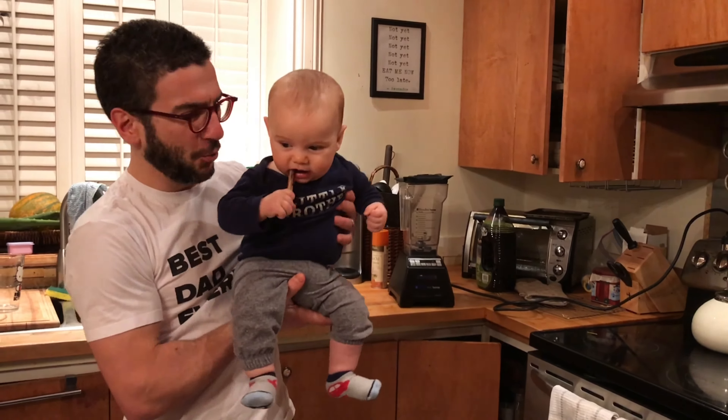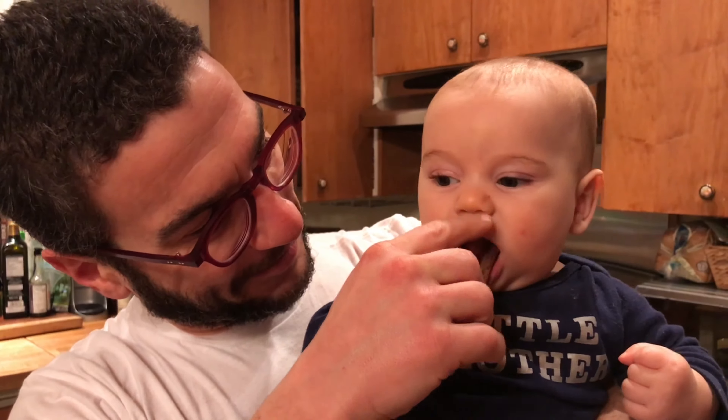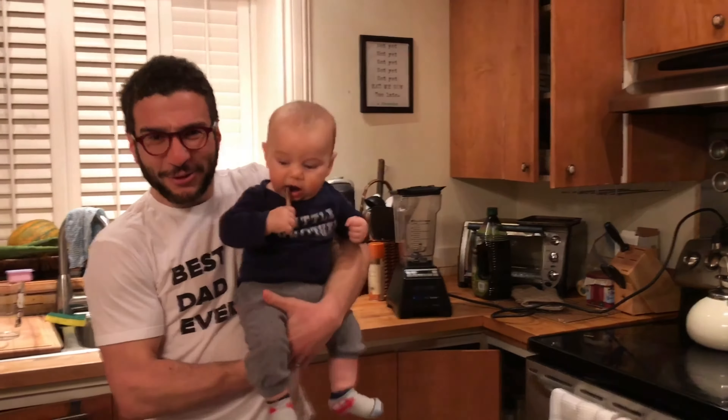A lot of parents might be asking themselves, what do I feed a baby who wants to eat meat but has no teeth? Well, not the teeth that can eat meat. The answer is simple, and the solution is fantastic.